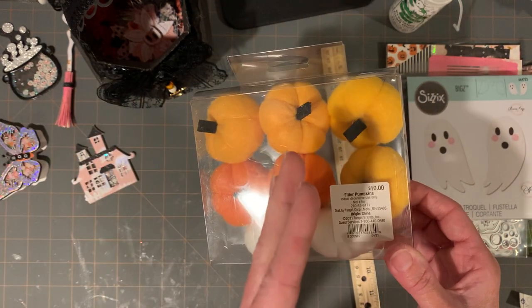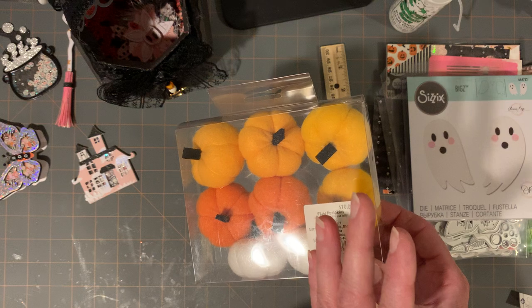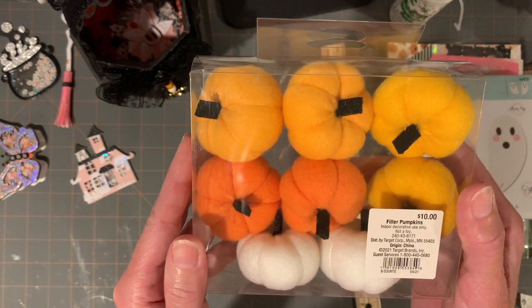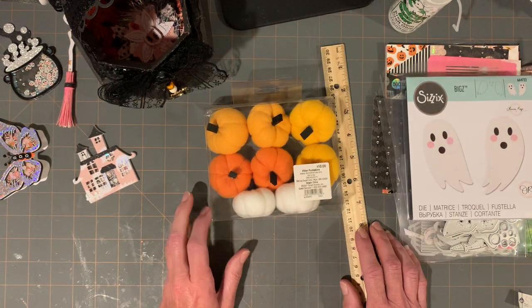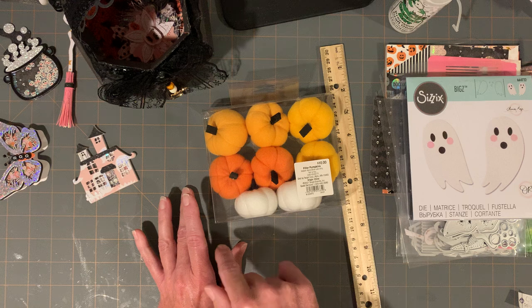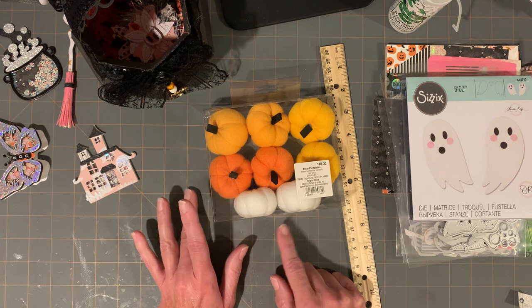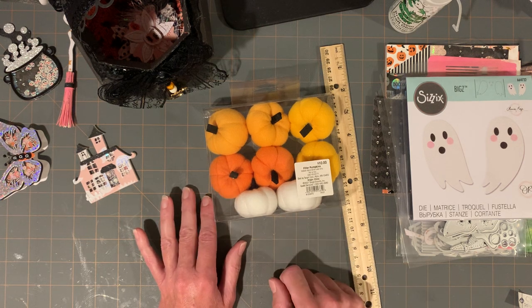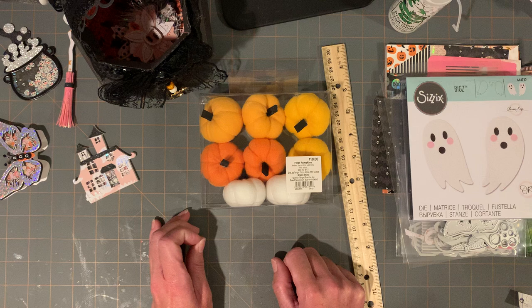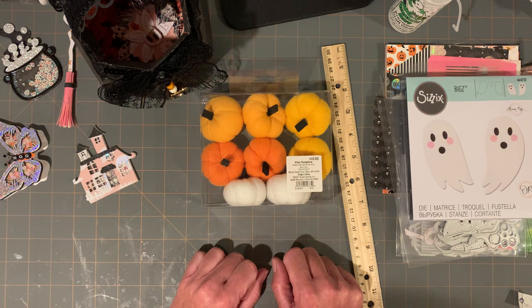The other thing I grabbed at Target were these filler pumpkins — they're felt and they're more Thanksgiving colored. I looked online and those have orange, white, and black. For $10 these little handmade pumpkins are a steal — I would never be able to make them like this. I think I'm going to order the Halloween version online too.